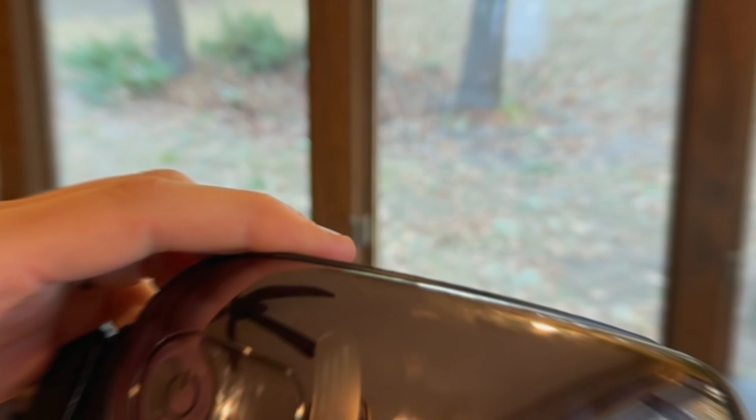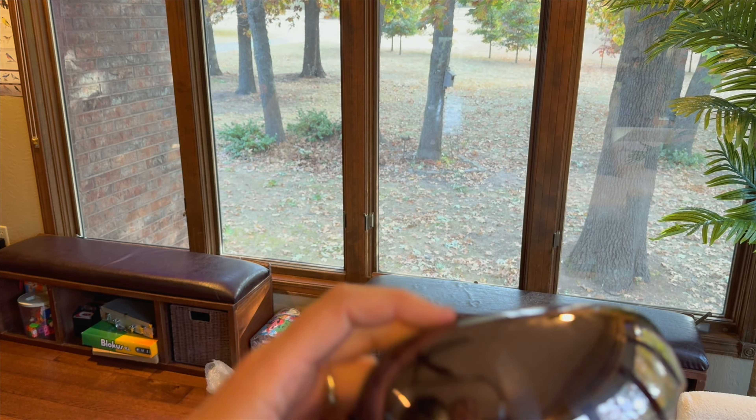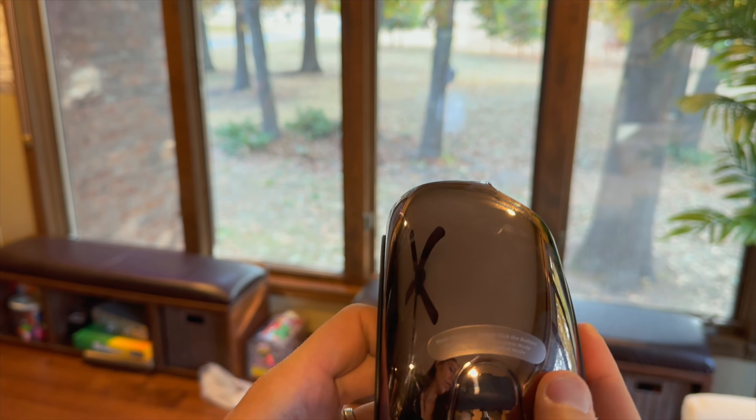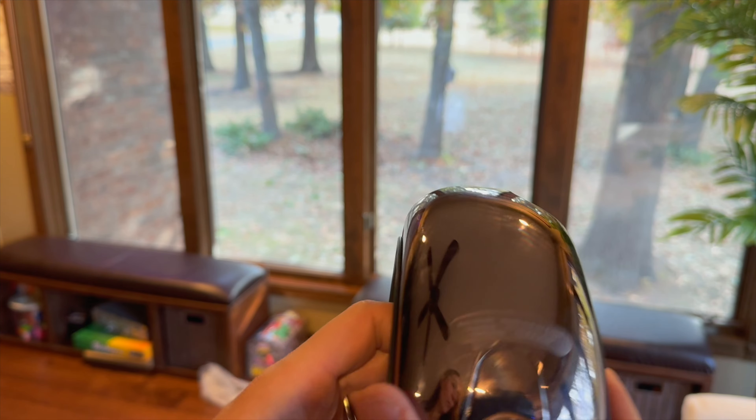Here it is up close. You can see your power button right over here, and it actually tells you right here all of the different modes. You've got energizing, relaxing, sleep, and then hot compress.